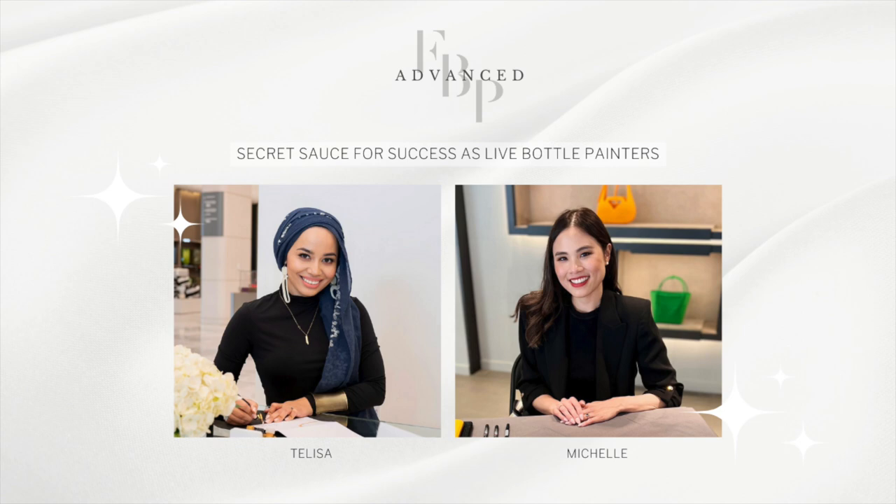Everything takes time to practice. Just like when you first started calligraphy — you couldn't get that stroke perfect right away. It takes months because you have to build muscle memory. It's the same with painting. You can't simply pick up a brush today and expect to be the next Picasso tomorrow. It takes time, practice, and patience. Enjoy the process and analyze your brushstrokes, your lines, and your compositions — which we cover all of in our advanced FBP course.